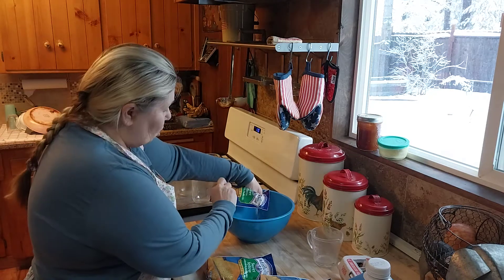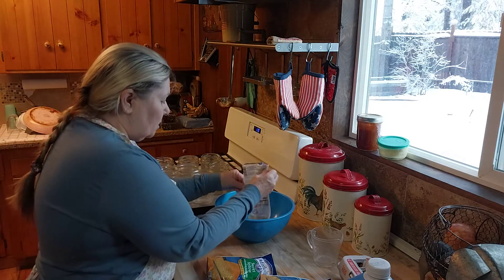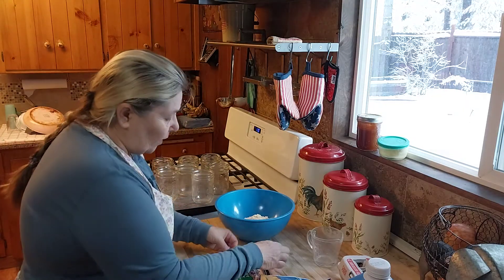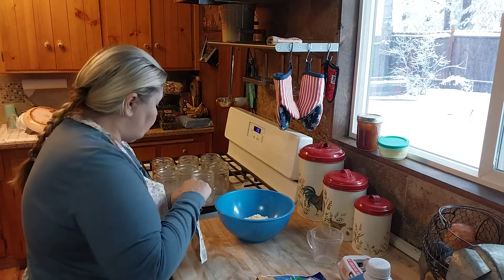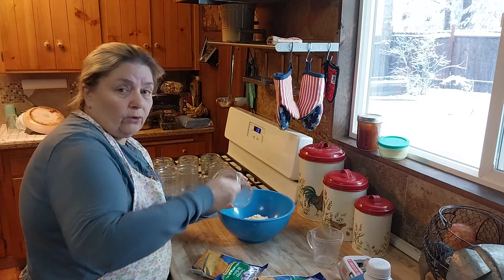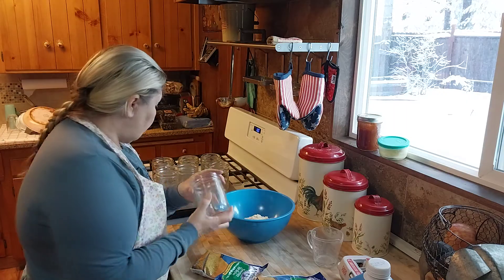I do not grease the jars because that will encourage the food to become rancid. You don't need to grease the jar because when it's all done and you want to use it, you just get a butter knife and run it around the rim and it comes right out.